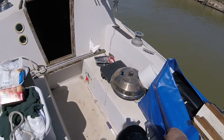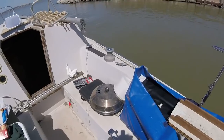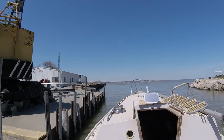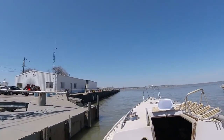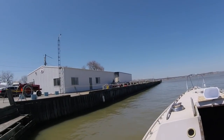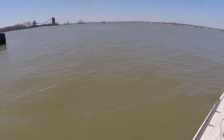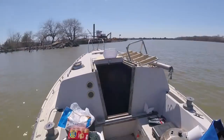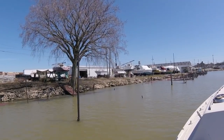My son Carl untied the last line, and away we go! She moves nice. Out and around the point, back into the next part of the marina on the other side. This is where I pull in and dock — where I'm at now.